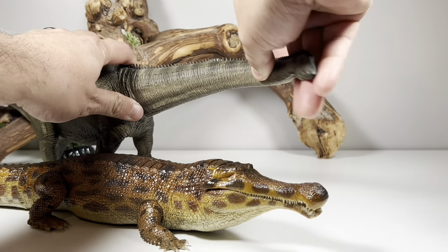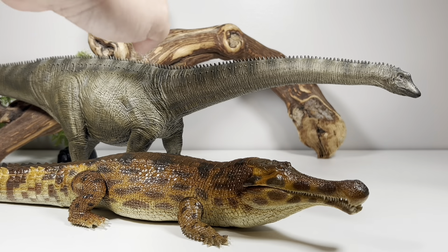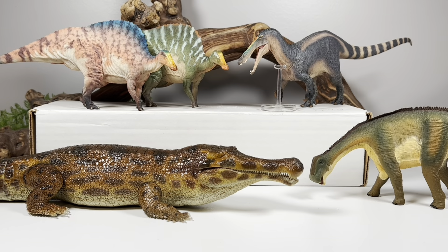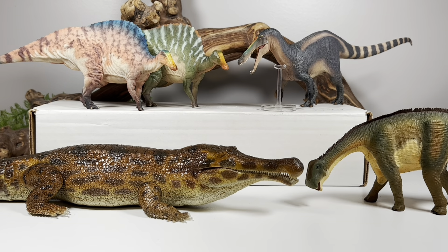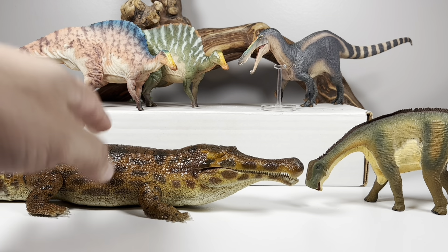And lastly for Rebor figures, here it is with probably the best figure they put out this year — their Diplodocus. I absolutely love this Diplodocus; I just hope Rebor does more sauropods. It's nice to see companies taking chances on large sauropod figures. And here's an Elrhaz Formation group shot — that's the formation from Niger, Africa where Sarcosuchus is from — with Safari's now long-retired Nigersaurus, Holland Good's Ouranosaurus, and PNSO's Suchomimus.